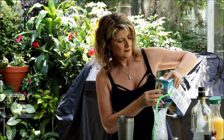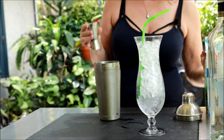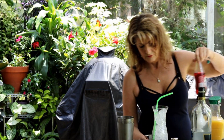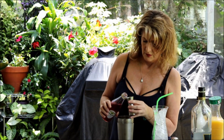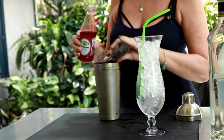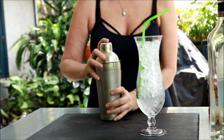Then we're gonna put the same amount of orange juice and same amount of pineapple juice — I take all the lids off first so you don't have to watch me unscrew them. And then half the amount of grenadine.